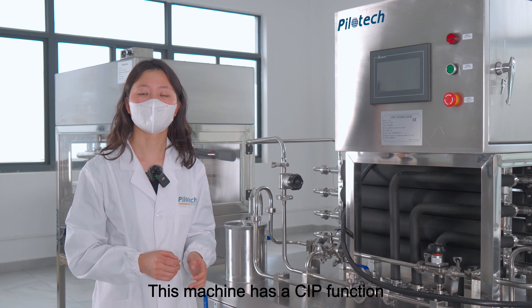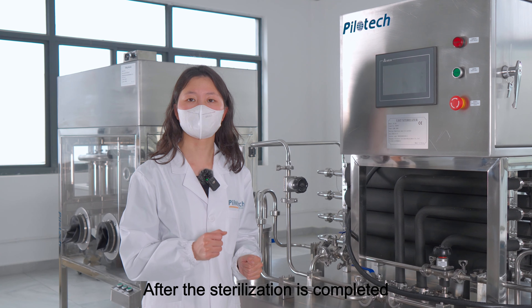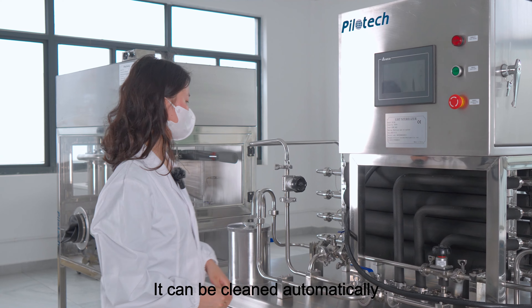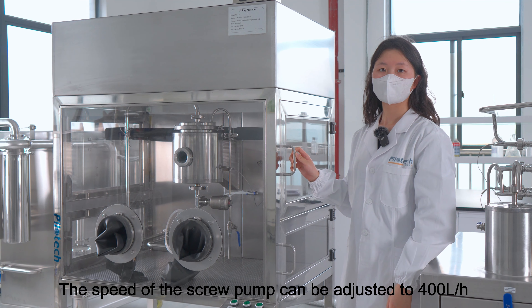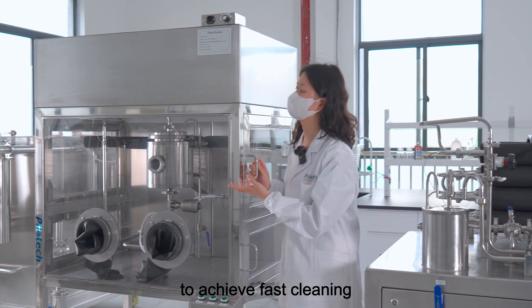This machine has a CIP function. After the sterilization is completed, it can be cleaned automatically. The speed of the pump can be adjusted to 400 liters per hour to achieve fast cleaning.